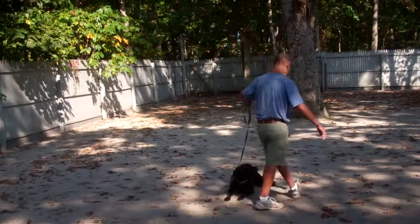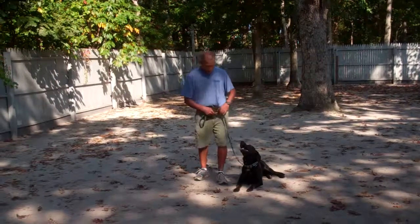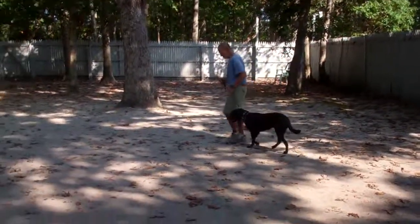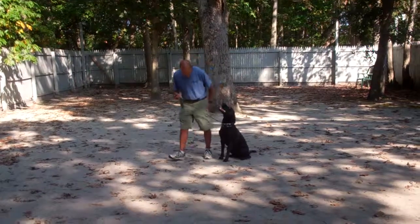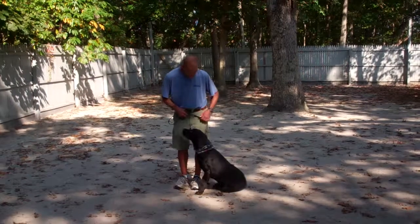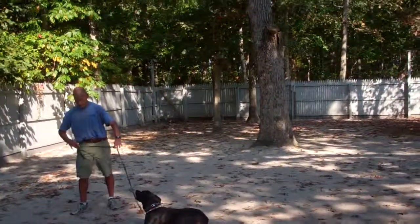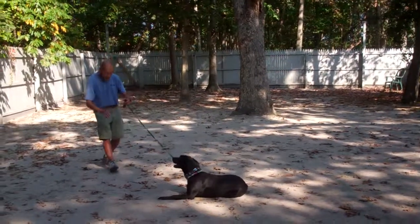When Fred goes back to her, he's going to walk all the way around her and then come back to the heel position. Fred praises her up and is back to heeling. Every time you stop, she sits — she's very smart. Fred's going to put her down again with the one-word command to down stay. Just like the sit stay, you can also call her from her down stay.